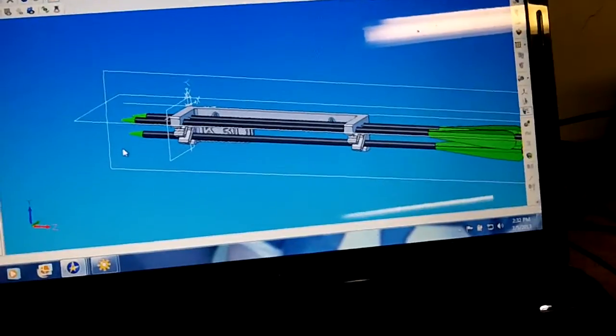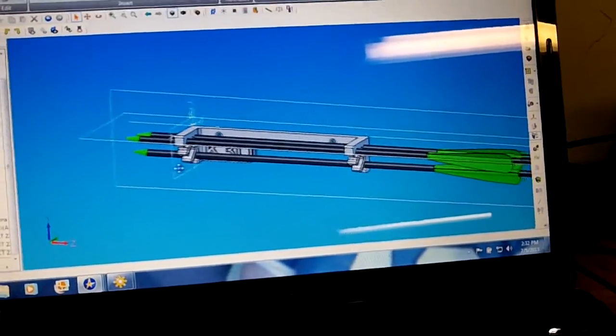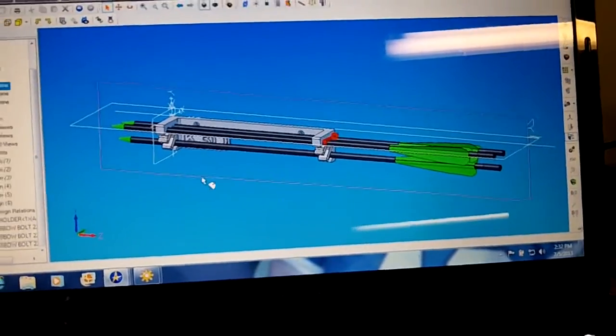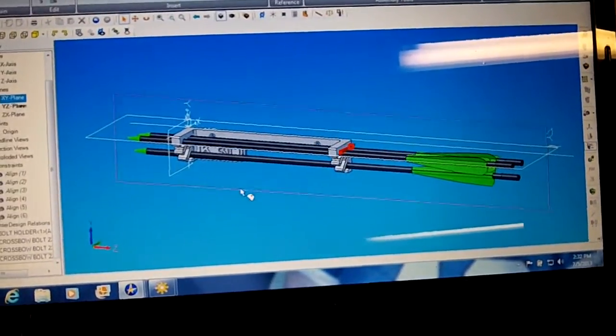I didn't draw the crossbow itself up — I could have, I guess. But that seemed like it wasn't needed. But if you did, it was critical. It's pretty easy to draw stuff up.